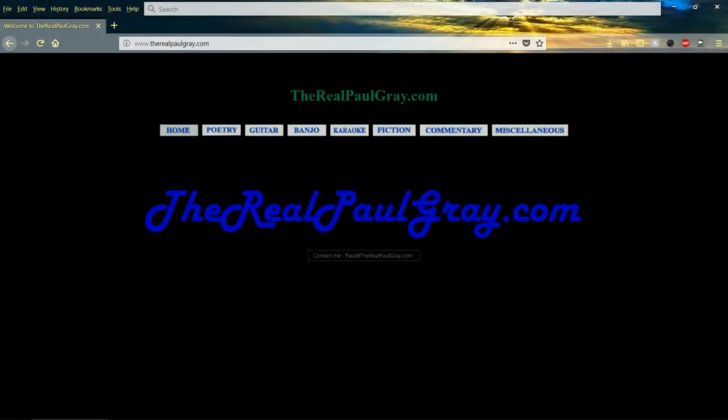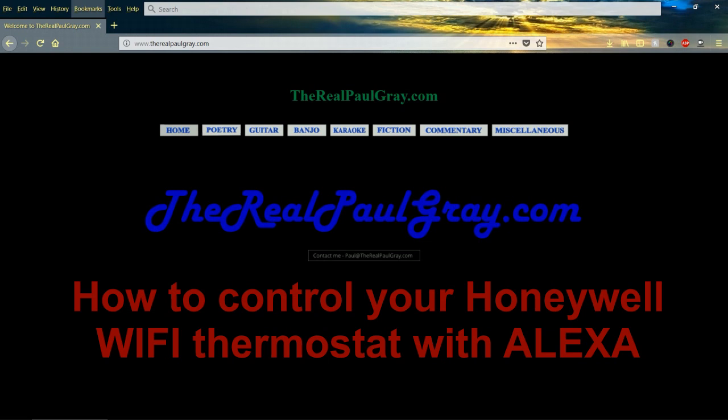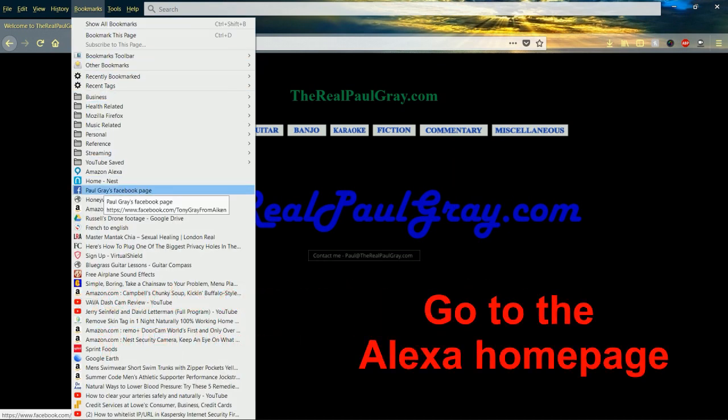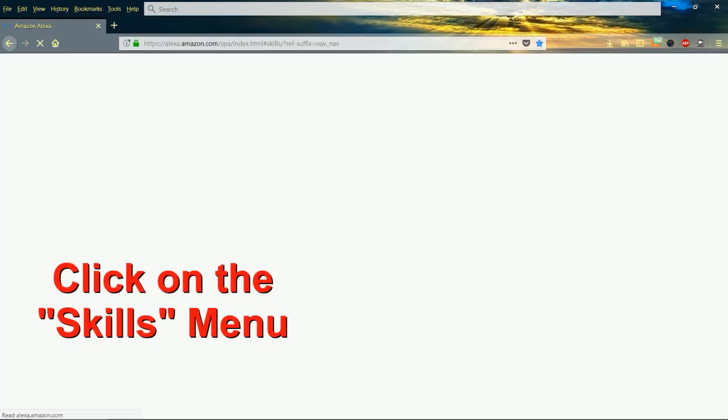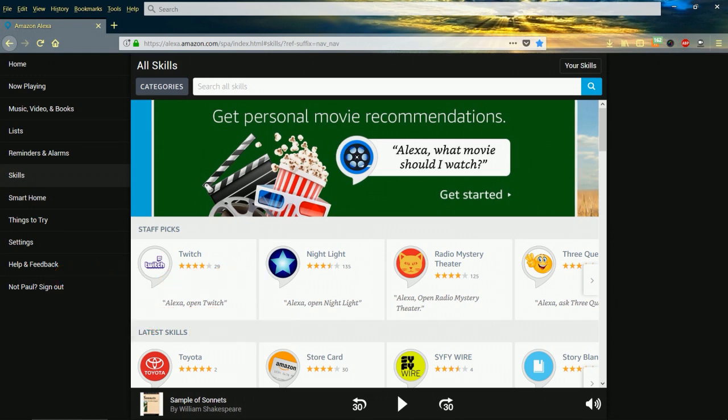Hey there, my name is Paul Gray. Tonight I wanted to connect my Alexa device to my Honeywell Wi-Fi thermostat. I'm here to show you how to actually connect it and make that happen. Just go to the Amazon Alexa web page, make sure you're logged in, and click on Skills on the left hand side.